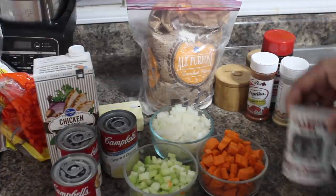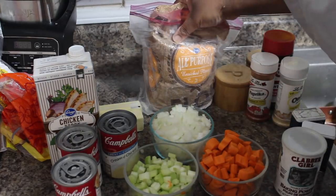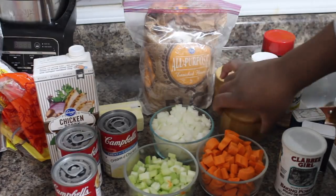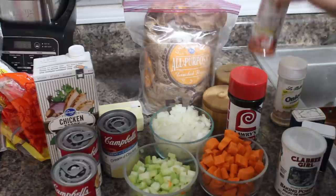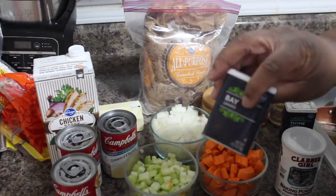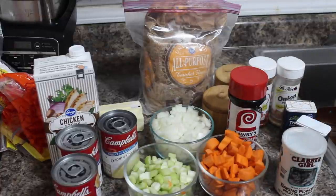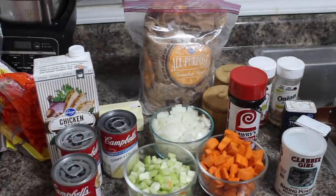For the dumplings, you've got to have some baking powder, some all-purpose flour, salt and pepper. And then we're going to be seasoning the chicken with some Lowry seasoning salt, some paprika, salt and pepper, onion powder, some thyme. I'm going to put in a couple of bay leaves. That's essentially all the ingredients for homemade chicken and dumplings.